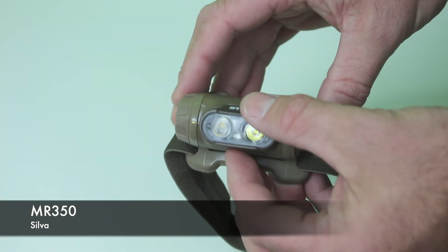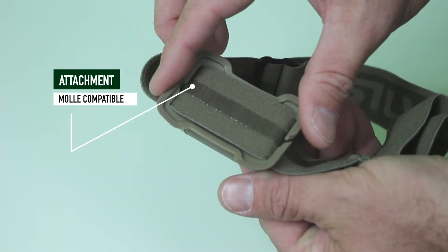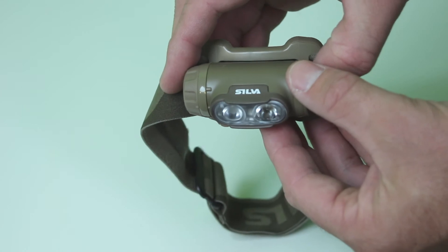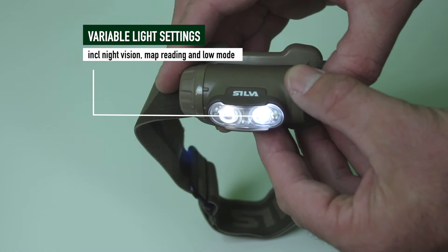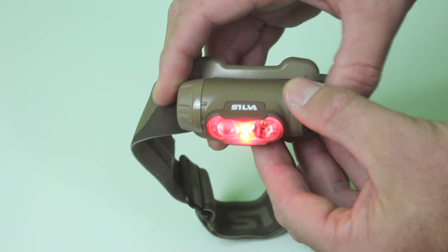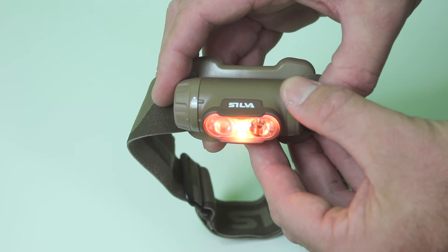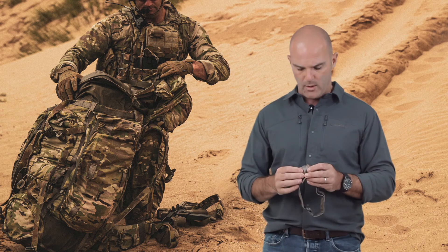What we've now got is the MR350, which is specifically focused at these end users. It's got white light — a very bright white light which is useful for entering buildings — but you can step it back so it's not quite as intense. You also have the ability to cycle through different coloured lights. The other really cool thing about Silva and its position in the globe is they're used to really cold environments, so this torch in the arctic just keeps going because power management is a real problem.